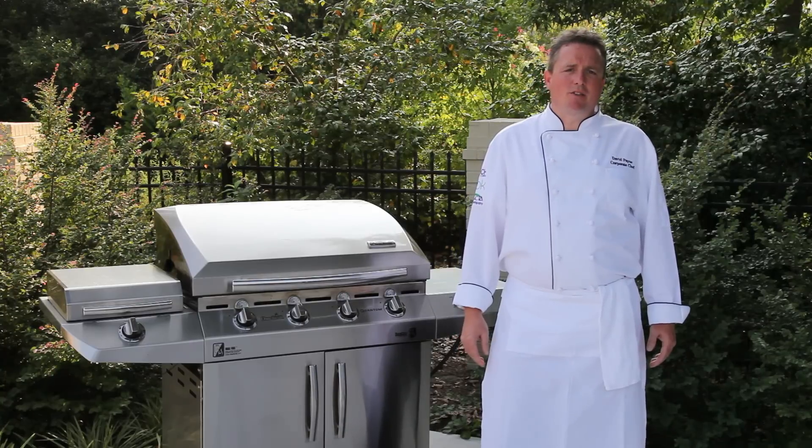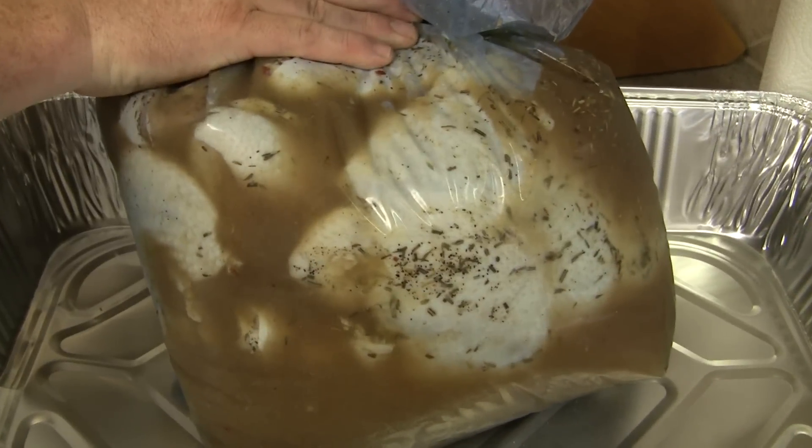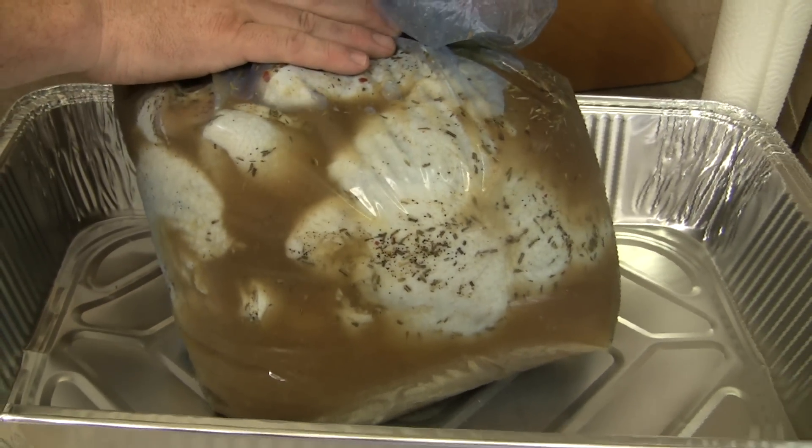Today we're here to talk about the Char-Broil Smoking Brine. What is a brine? A brine is a way of further enhancing the moisture and flavor into your meats before you smoke them or prepare them on the grill. Char-Broil's version is a flavor profile of garlic, onion, rosemary and a hint of chilies. It adds an excellent flavor as well as additional moisture to your meats during the cooking process.